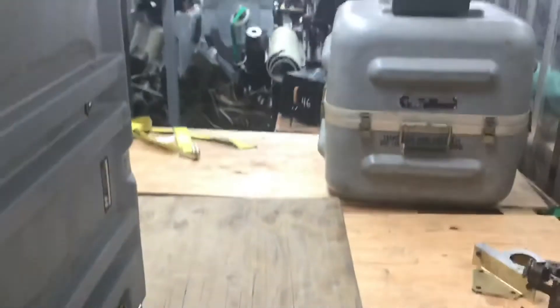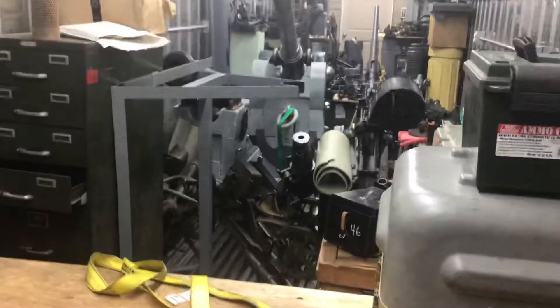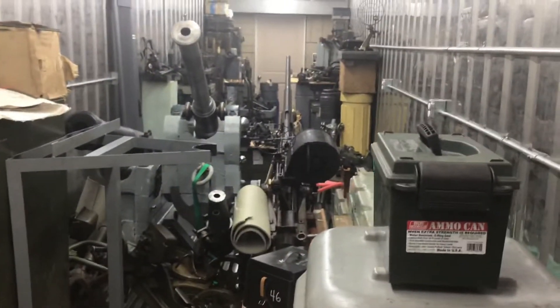Oh, what do we got in here? As you can see, all of this needs organization. Cases and cases, boxes and boxes. Crazy Navy stuff. Really heavy. Okay, that's that one — moving along to the next one. Machine room.